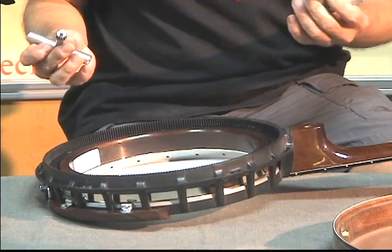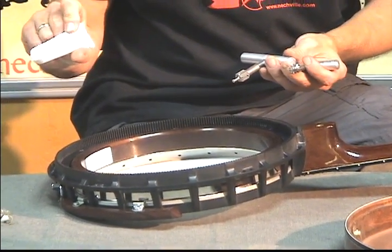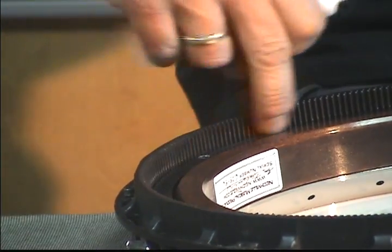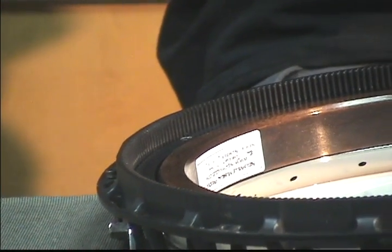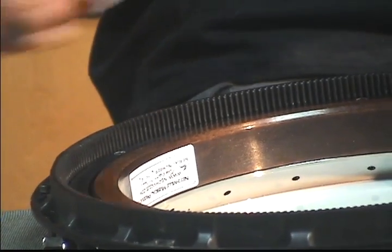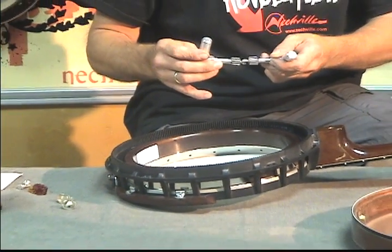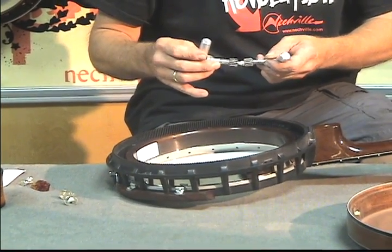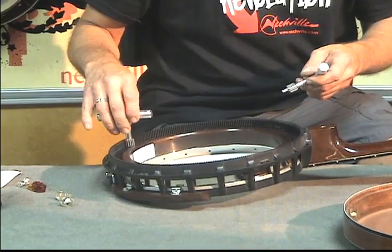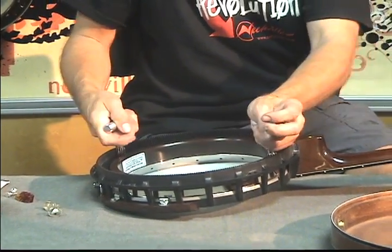I'm going to give you a hint before I even start. A new product we have is Gila Mount grease, and it's good for the threads of the Neckville banjo. If you take it completely apart, I'll show you how to use the grease inside. But just for a preview, I'll put a little bit on the tips of these wrenches, and it'll help us in the tightening and loosening of the head.